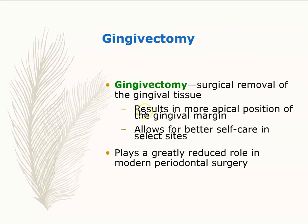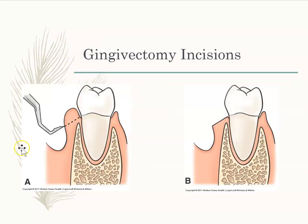Gingivectomy is literally surgically removing the gingival tissue — the periodontist surgically removes that tissue. That's a gingivectomy, where the gums have been surgically removed.